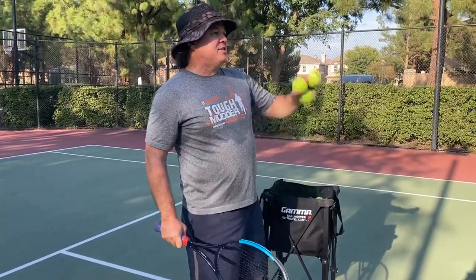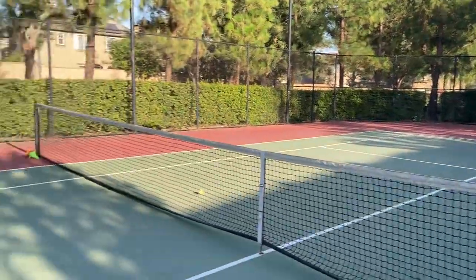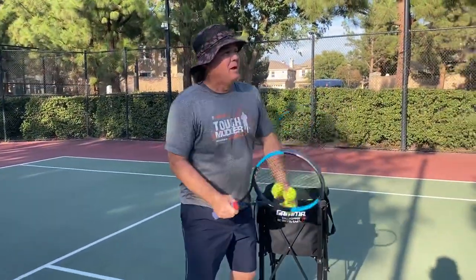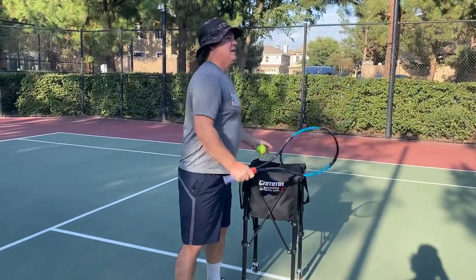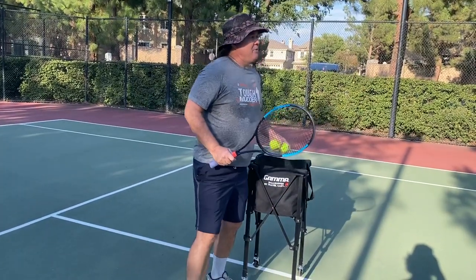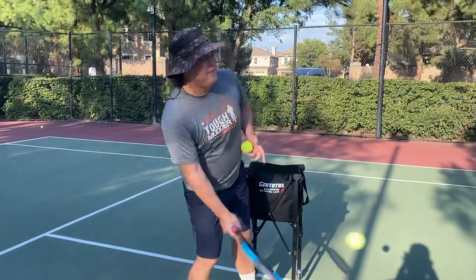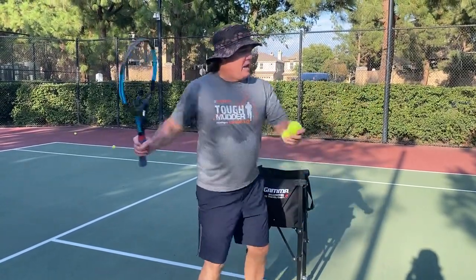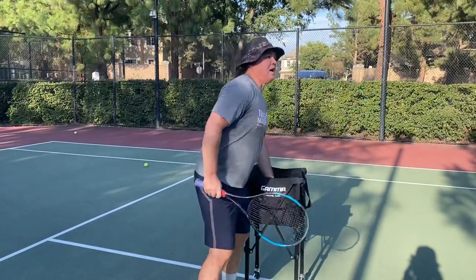Now I'm going to feed a few to Jackson. Jackson, wave to the camera. As I'm feeding to Jax, there are a couple of things I want you to notice. Number one: I am not looking at the feed. I'm not looking at the ball. I'm feeding it out of the air, and I am keeping my eyes on Jackson, the student, the entire time.